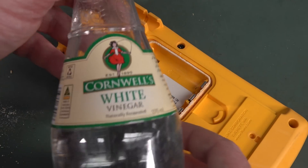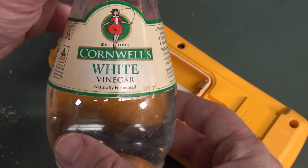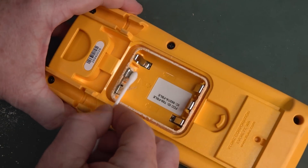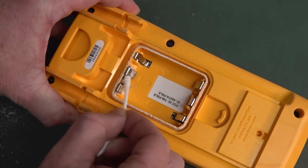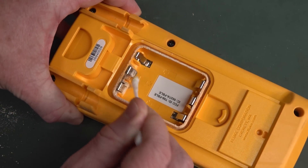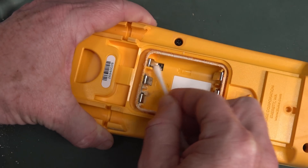So first thing — some people use lemon juice, but white vinegar works. You need a mild acid like this. We'll get some white vinegar and a cotton bud and just get in there and give it a wipe. That will hopefully prevent any further degradation in the metal.